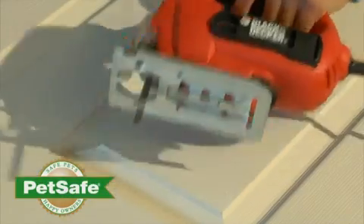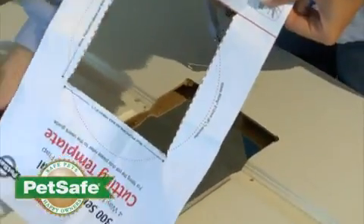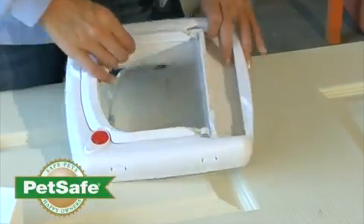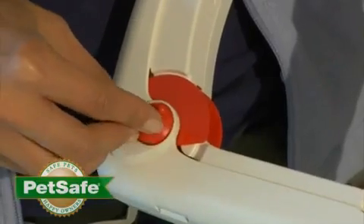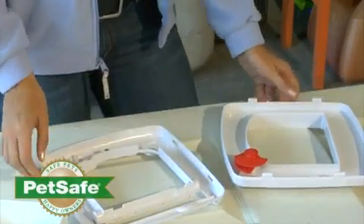Using an appropriate cutting device, cut along the template line. Remove the excess template from the door. Use sandpaper to smooth out any rough edges of the hole that you just cut. Ensure the door is unlocked and remove the pet door flap. Now disconnect the two pieces of the interior pet door frame. This will make your installation go more smoothly.